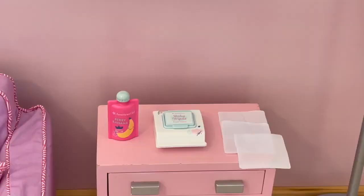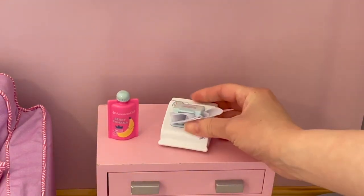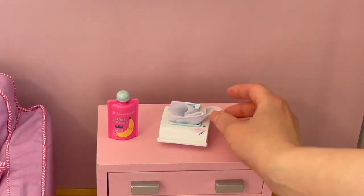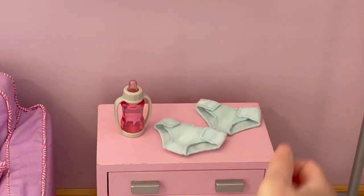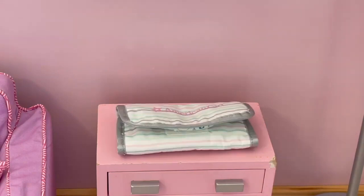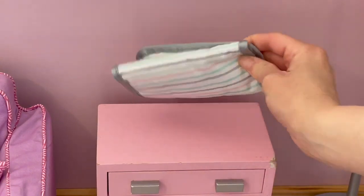The set also comes with quite a few different accessories. First off we have some berry banana flavored baby food — I love the picture of the berries and banana on the front and the bottle itself is pink. We also have a container of baby wipes that opens and closes, and the set comes with a total of three wipes you can add inside the container. There's also a bottle with handles on either side, two cloth diapers with velcro so you can open and close them, and a changing pad that matches the diapers and wipes. It says American Girl on the front and matches the mattress from the crib set, and when you open it up it has the same design as the outfit from the crib set.